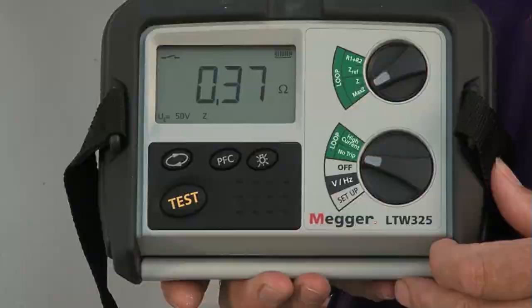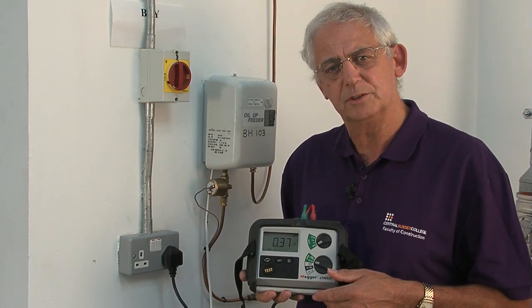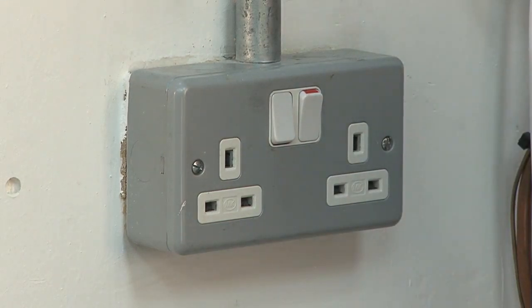The result is 0.37 of an ohm. I can compare that directly with the tables in the on-site guide. I know I've got a Type B 32-amp protective device.